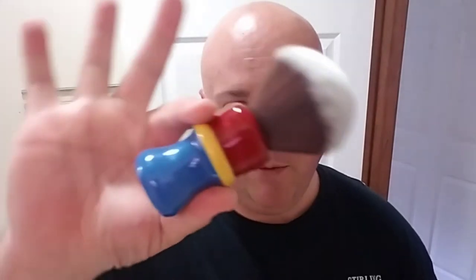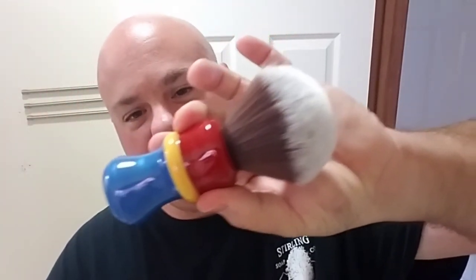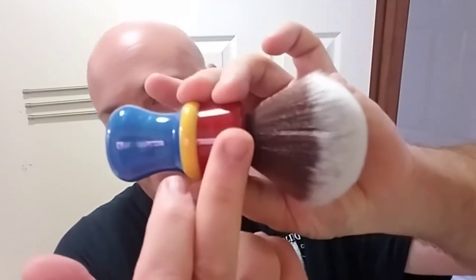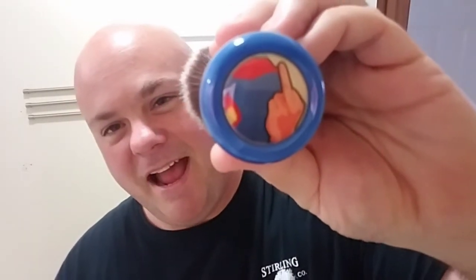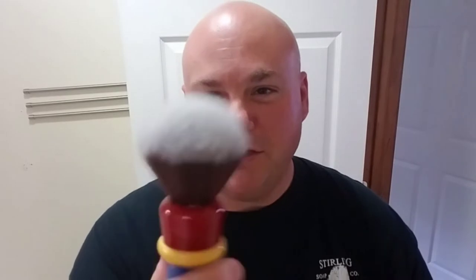Here we are ladies and gentlemen — this is the brush of the day. This features a motherlode knot, picked up over at Strike Gold Shave; a link to his Etsy page is in the description below. The rest of the handle was crafted by EB Lathe Works' Eric Johnson. As you can see, it's got a nice Superman homage — you get the blue, the yellow, and the red, and my favorite touch: a coin showing what Superman thinks of Kryptonite right there. I had this custom made; I really wanted to try out the motherlode knot and thought this was a great way to pay homage to one of my favorite comic book superheroes, Superman.